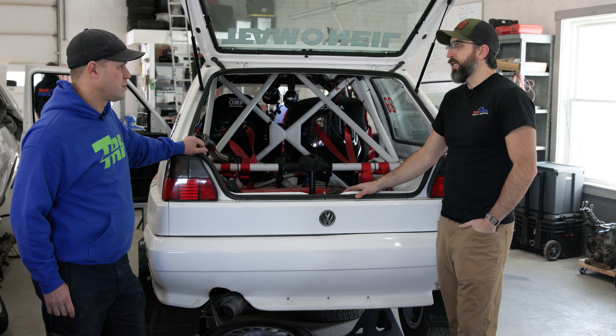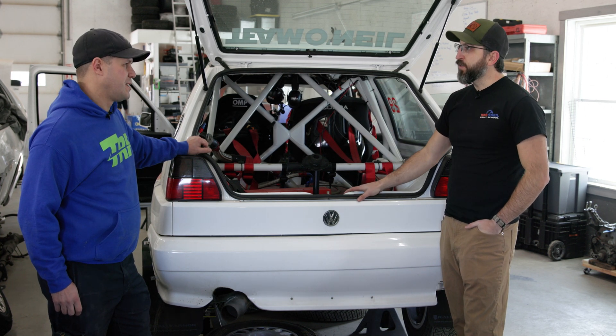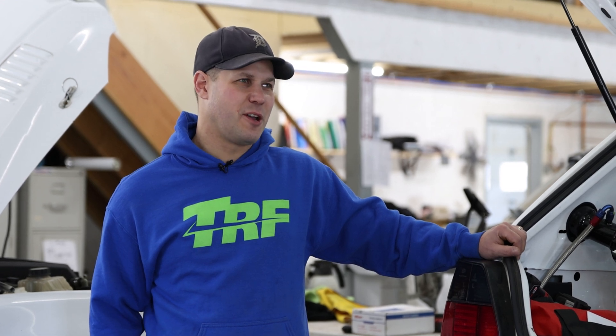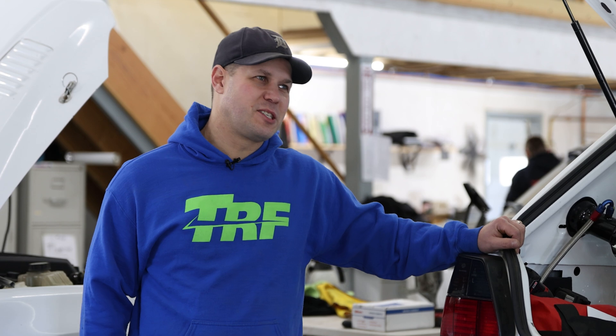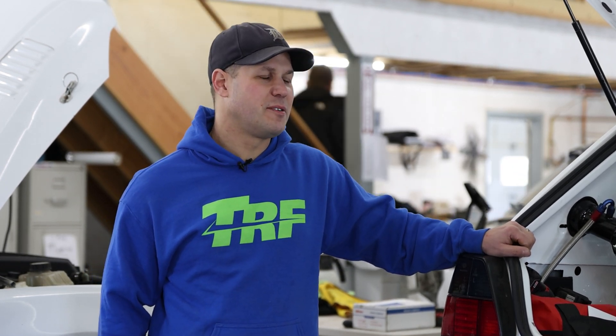Rally cage requirements are very specific. There have been many failures from people who build roll cages for other disciplines but not specifically rally cages. When they get contracted to build a rally cage, it doesn't end well, so we strongly recommend using someone with rally-specific experience.